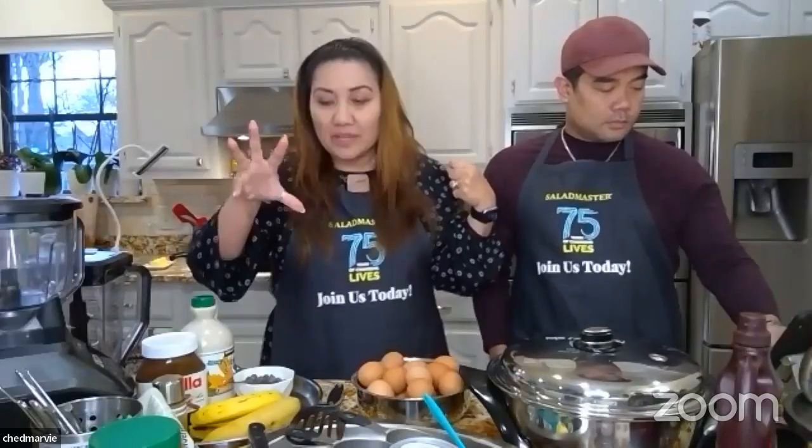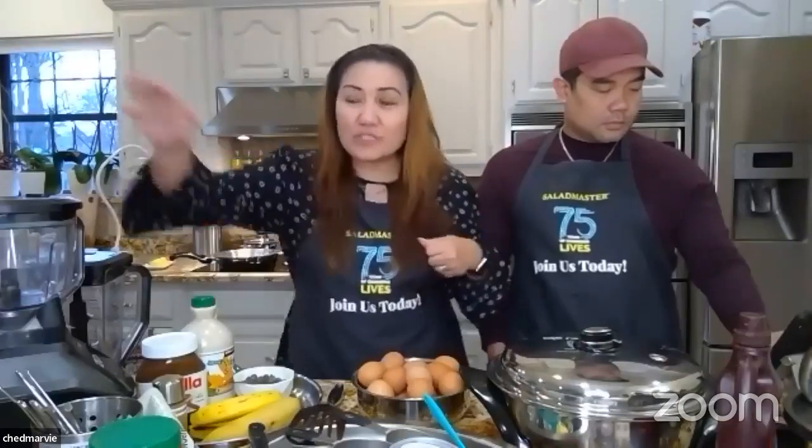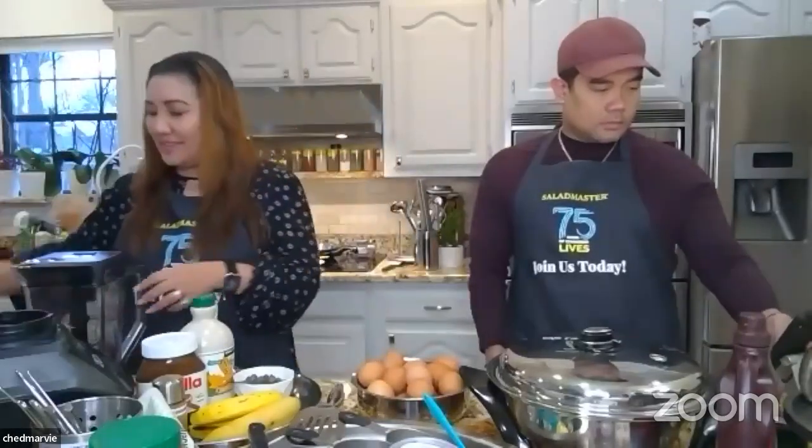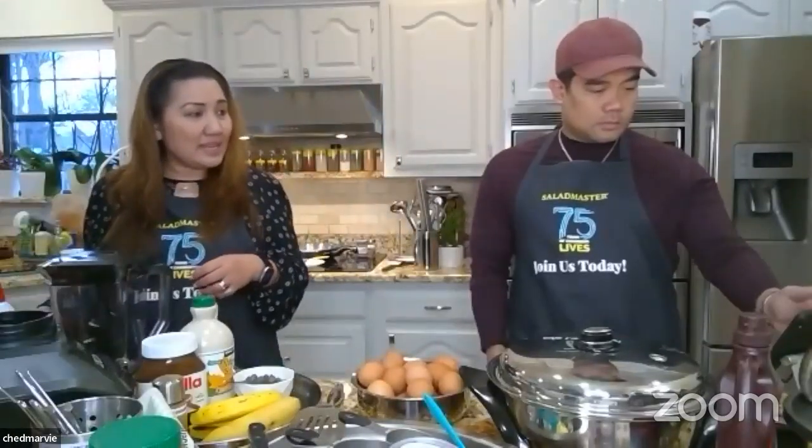Grab your blender — you really can't do this without one. It's hard to ensure everything is fully mixed and lump-free without it. The ingredient list I sent everyone is double the usual batch I make.